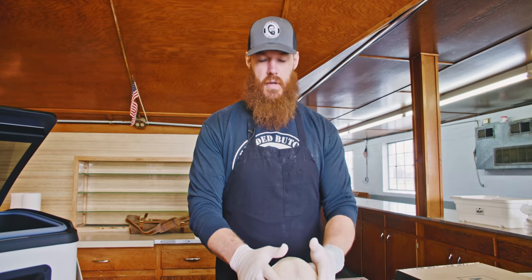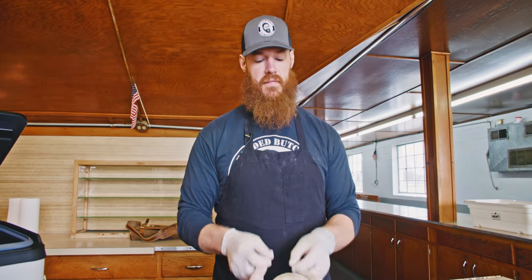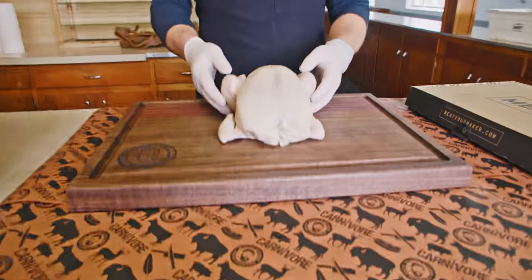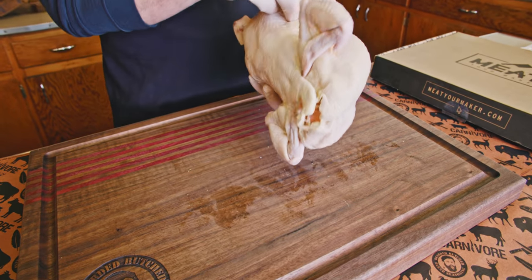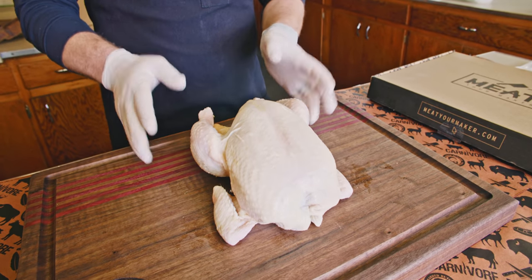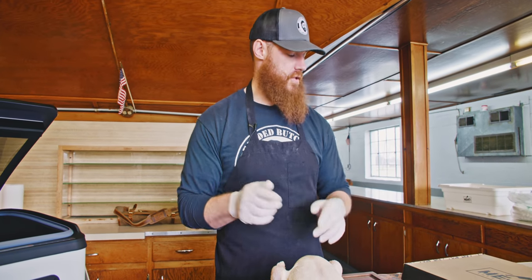All right, on today's video we're going to butcher up this chicken. We've got a whole chicken — buy the best chicken that you can afford, because they're much more economical to buy as a whole bird, then butcher it up and preserve it in your freezer.